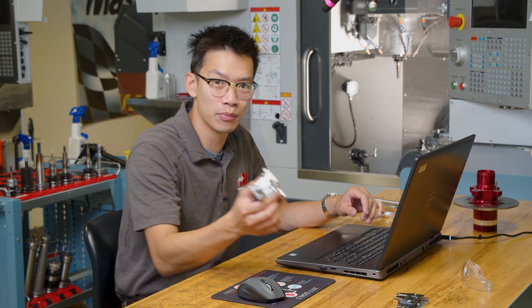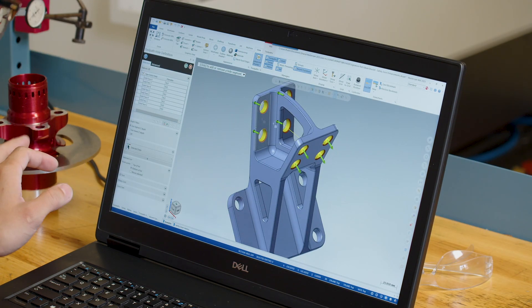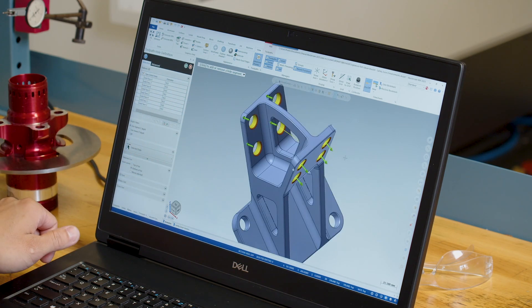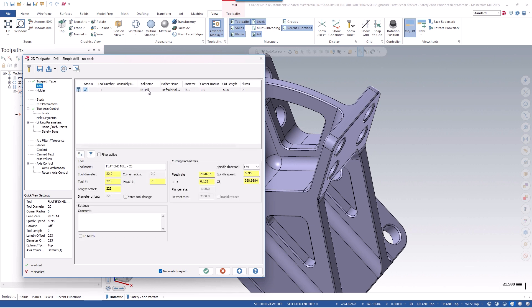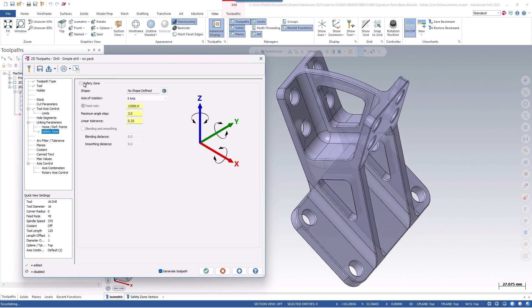We'll look at this beam bracket that has some hole features on different planes. Here in this beam bracket, we have all eight of the holes selected, and we can see that four holes are going in this direction and the other four holes are going in this direction. So we can green check out, make sure we grab the 16mm drill, and we'll make sure our tool axis control is on 5-axis. And under linking parameters, we can go to Safety Zone and turn that on.